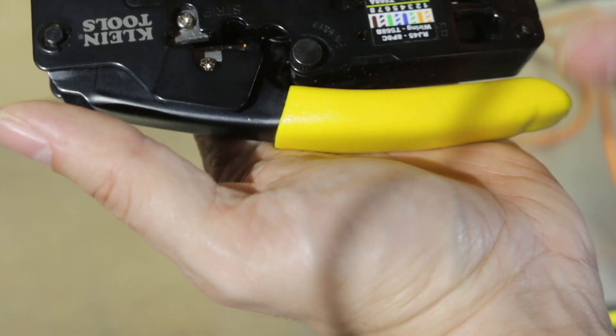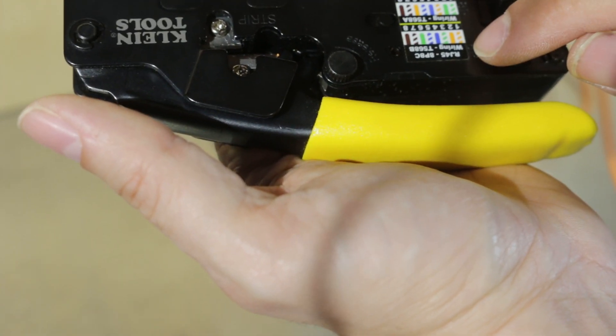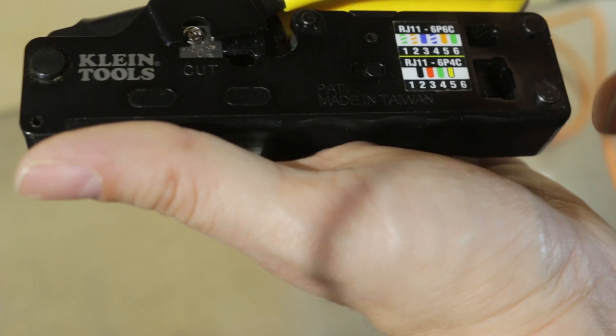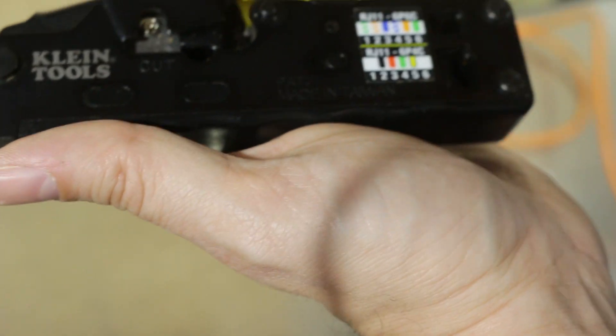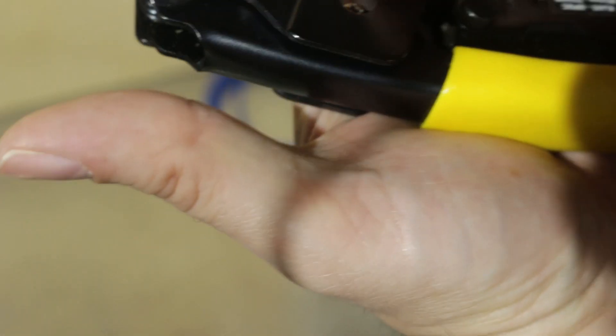It has wiring diagrams on the side for RJ45, T568B and A. It also has RJ11 6P6C for a phone and the old black, red, green, yellow phone wiring as well, if you need to crimp those. It has a cutter and a stripper.